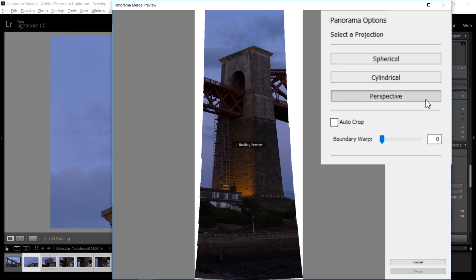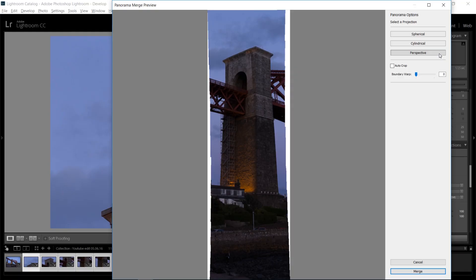I would really suggest you go through all of them and see whatever works best, because every panorama is kind of different. So just go through all of them.